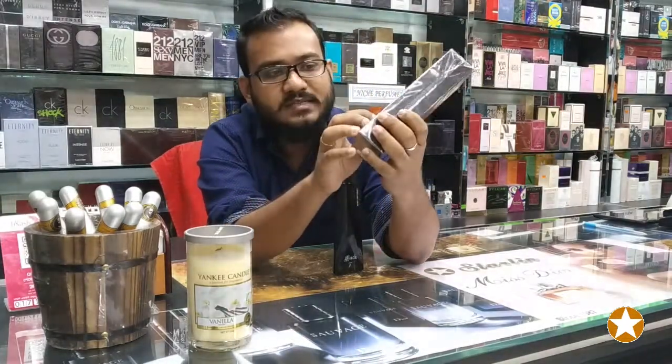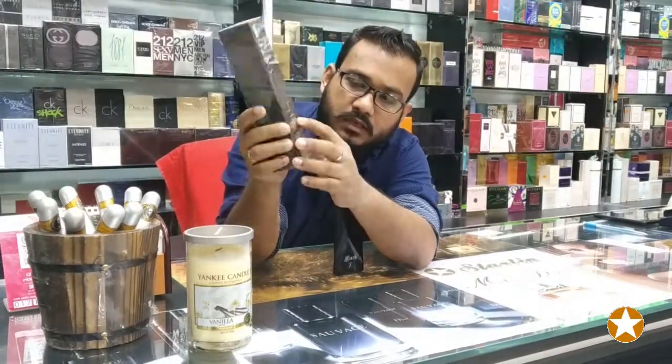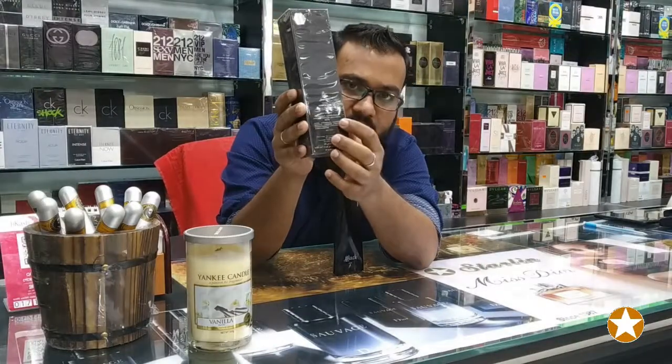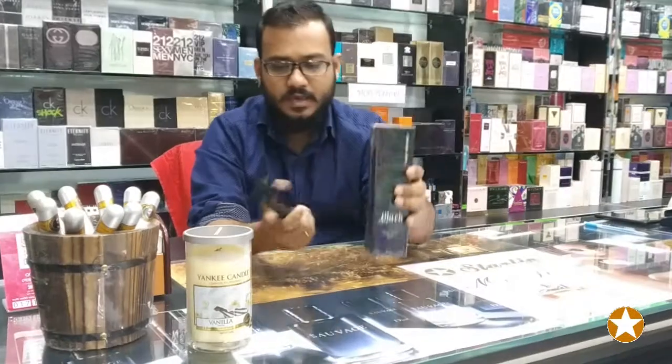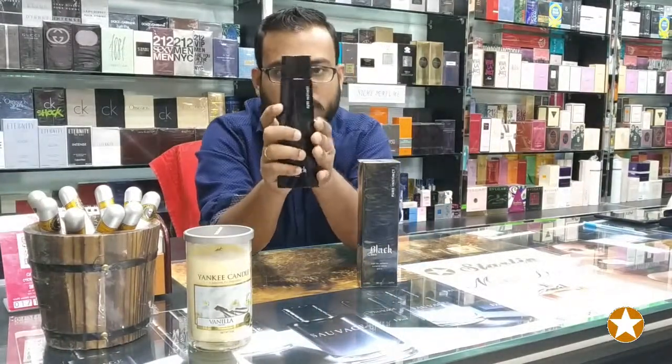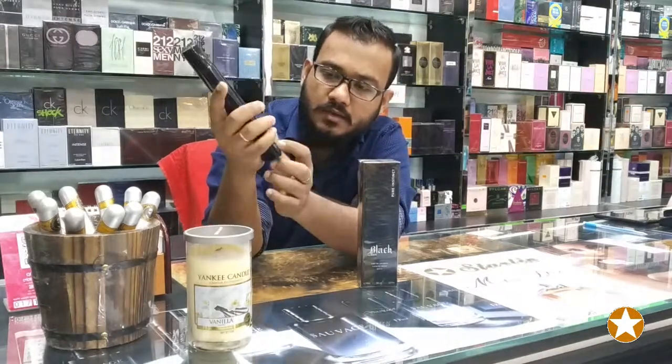On the back side, there is the G-Parlis logo. This is the box with cellophane. You can see the bottle.